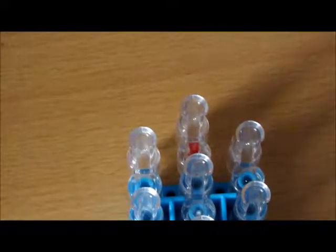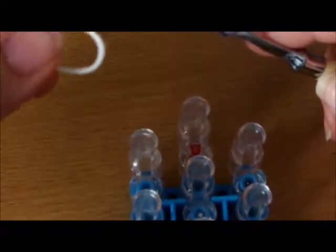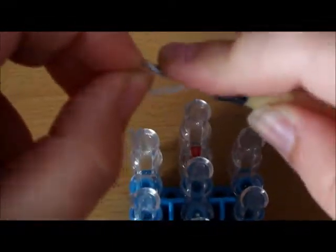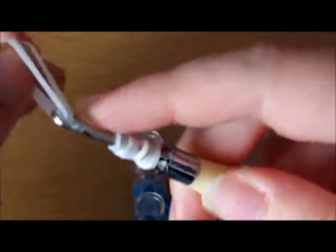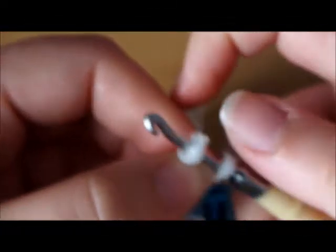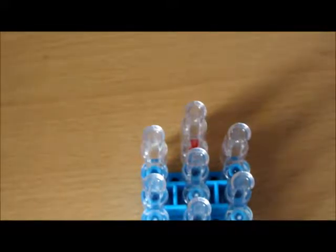First I'm going to show you how to make the ears. Get one band and wrap it around your hook once, twice, three times. Then get another one — once, twice, three times. Then get two white bands, stretch them out, and push all your bands onto these bands. Fold it over and put that to the side on another hook, a pencil, or a pen.